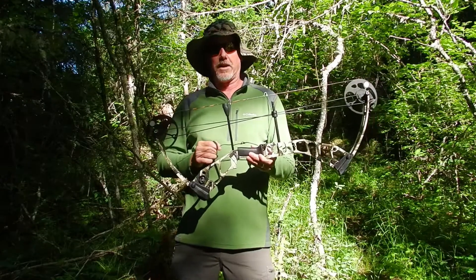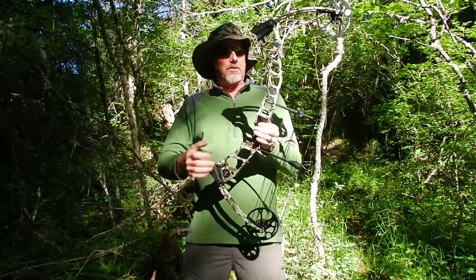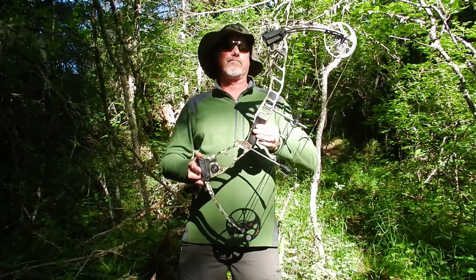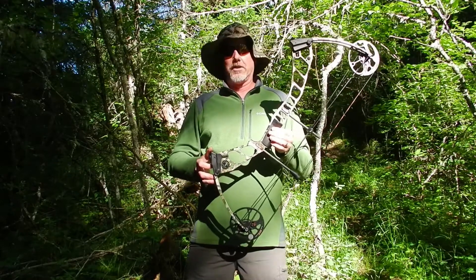And very quiet as well. Has a dead end string stop, harmonic stabilizer in the bottom. And overall, just a very, very good bow for bow hunting or recreational archery.